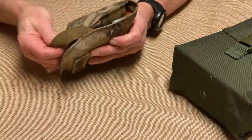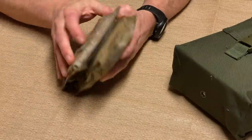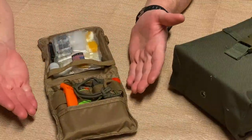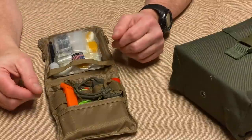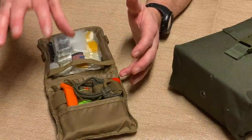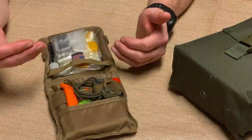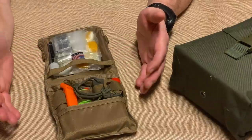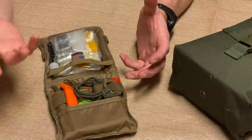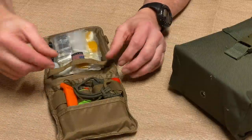This pouch is specifically designed to fit into a BDU pocket or jacket pocket. My whole thought process is that this is about as bare minimum as I'd want to go on a survival kit. It's my first line — I'd want a pack too, but if I lose that, at least I have this. There are some basics in here that could make survivability in the woods at least somewhat comfortable.